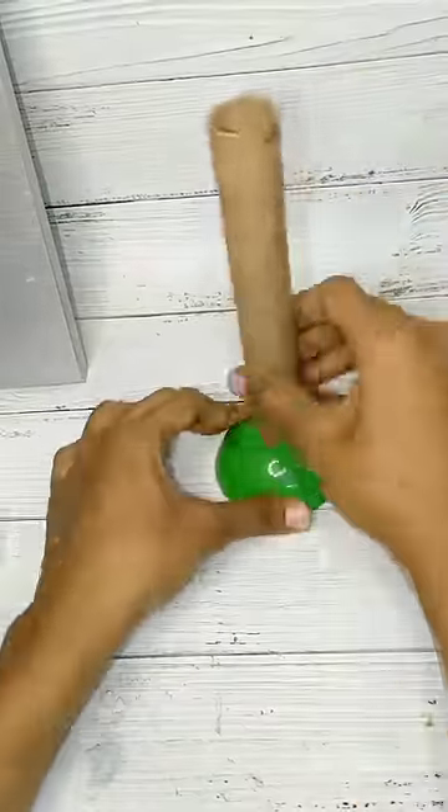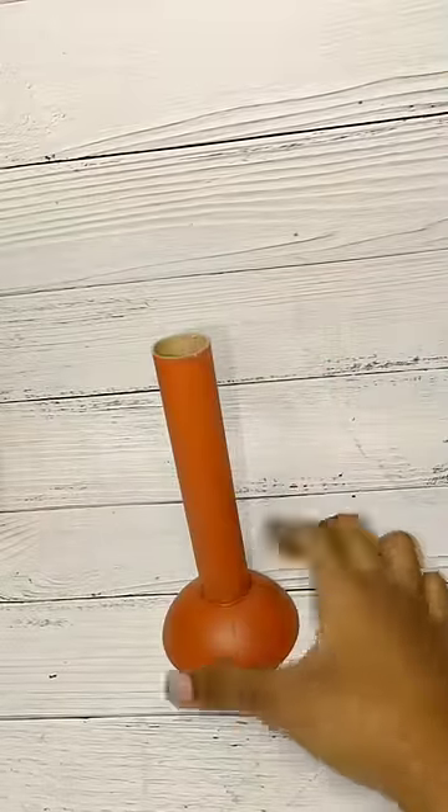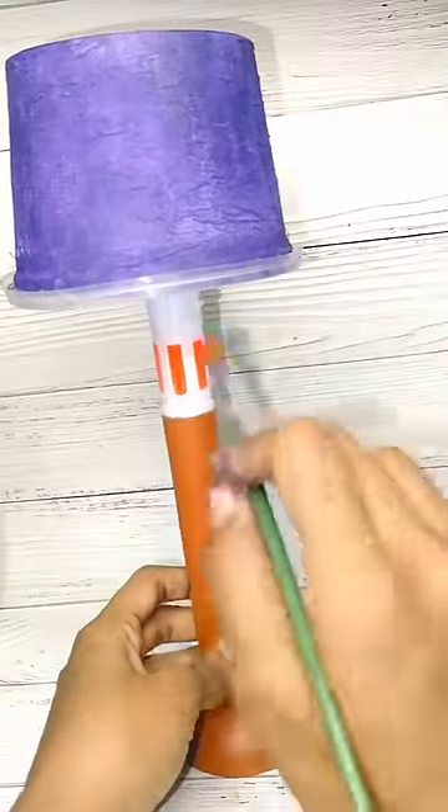There is a cardboard roll — it is a brown sheet roll. There is a gem bottle; it is a strong model. Put the roll in the paint. Finally, we can fit everything in the paint.